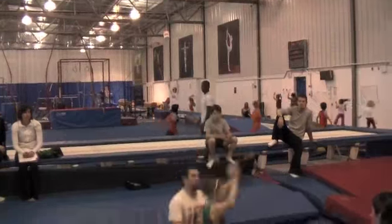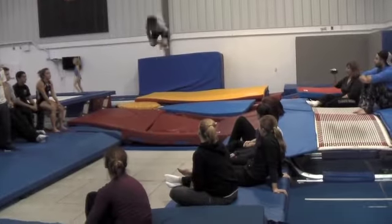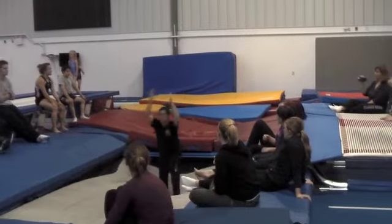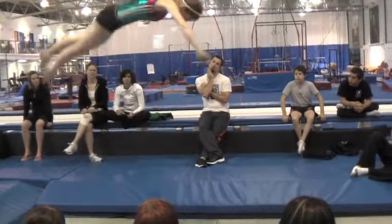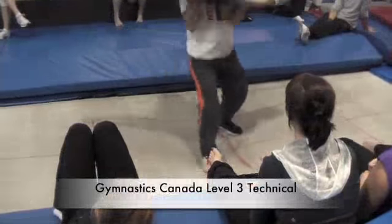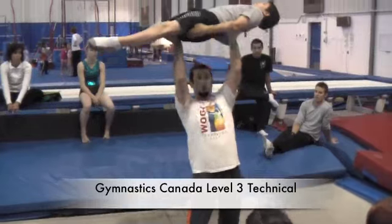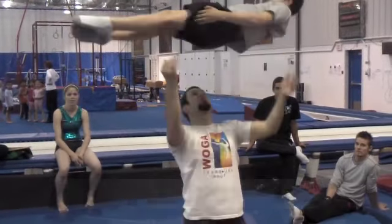One, two, three. One, two, three. That's all bouncing. I get them all the way up. And then, just for fun, you can throw them like juice.